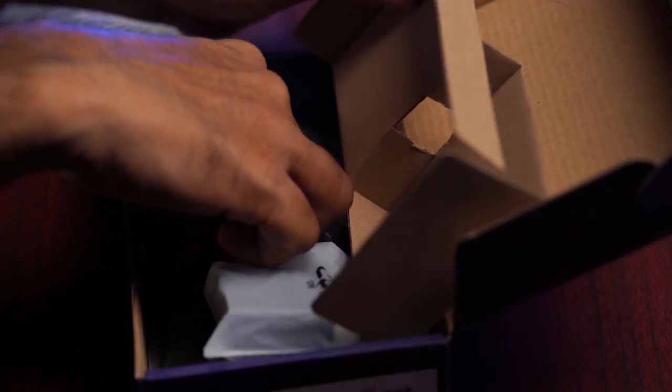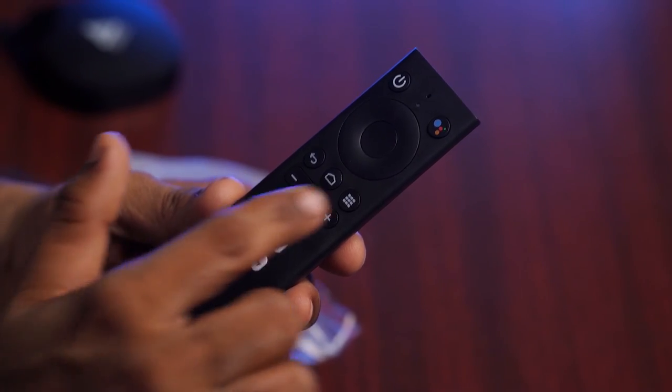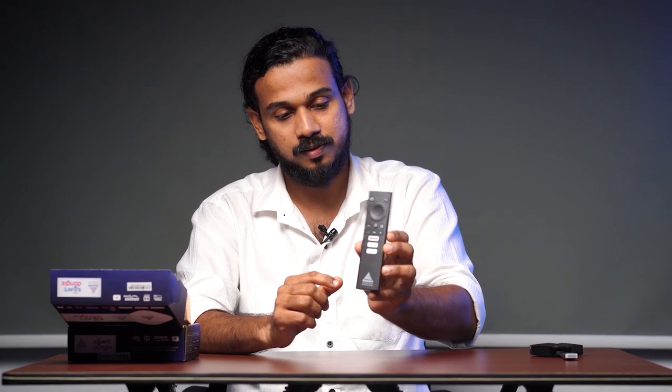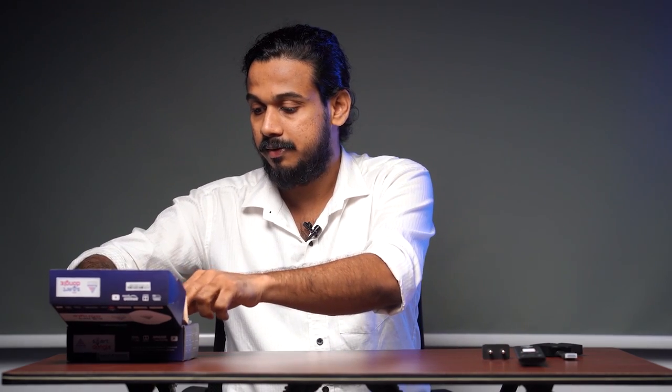Let us move on to the other things in the box. There is a remote controller — pretty simple but elegant — with volume keys, direction keys, and specific keys for Google Assistant, YouTube, and Google Play, with fine-looking marks and logos. There is also an adapter and a travel charger.